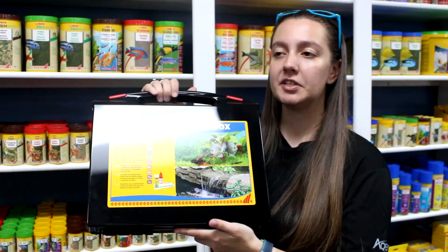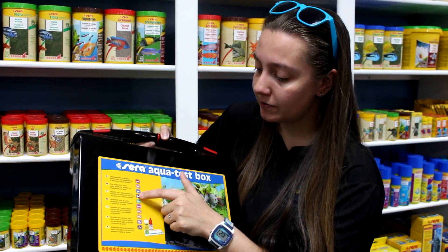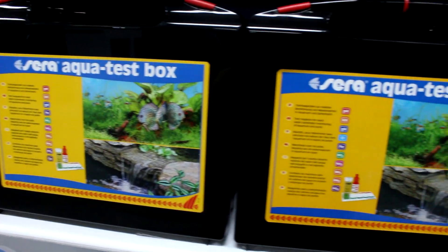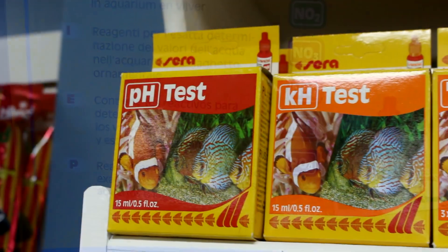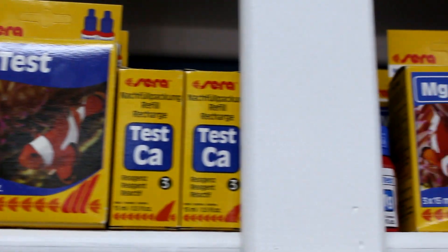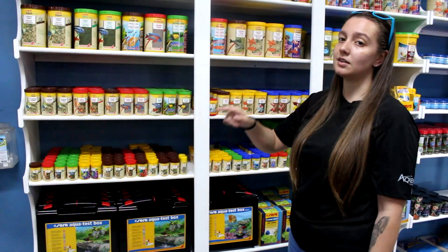This is our Sarea test kit — we really highly recommend that you purchase one of these. It comes with ten different things that you can test in your water. This kit is going to last you at least a year, so it's definitely a great investment. We also sell the tests individually, but it's a better bang for your buck if you get the kit. All the instructions are right on the bottles, which I'll show you once we head to the back.